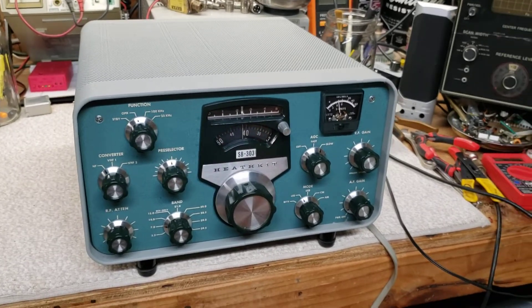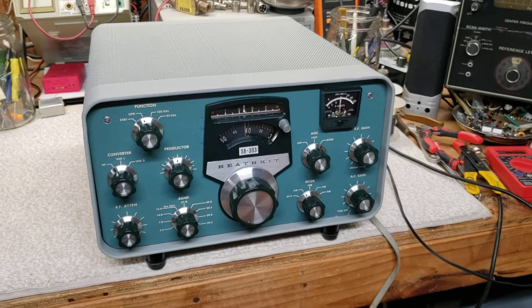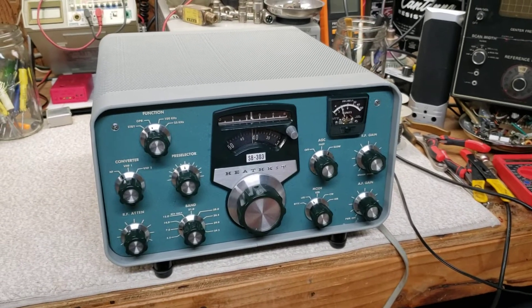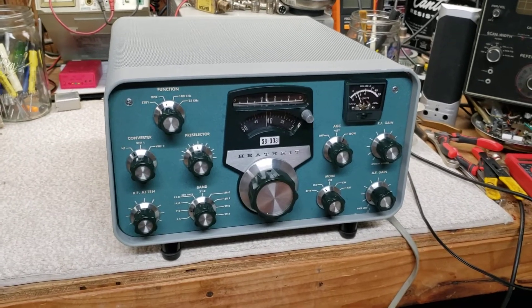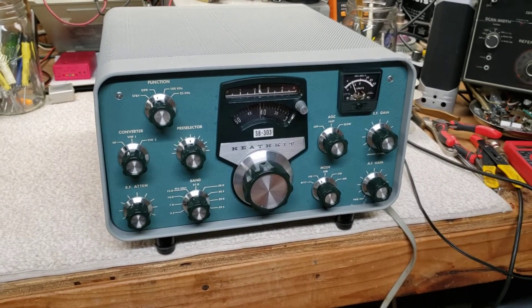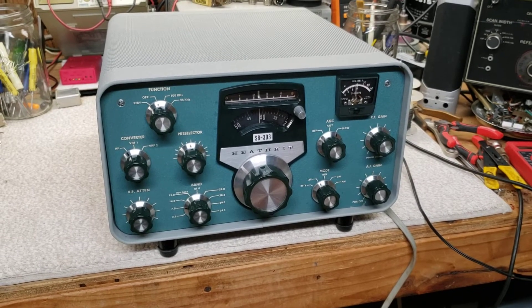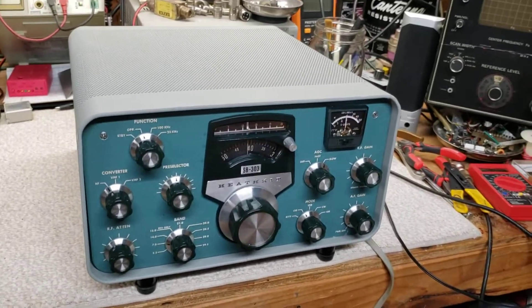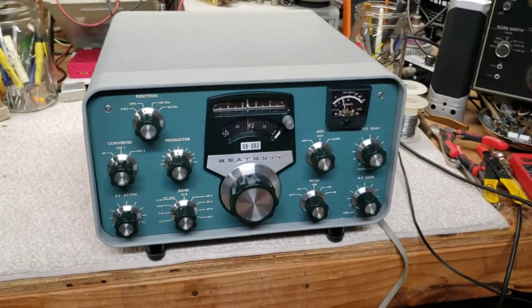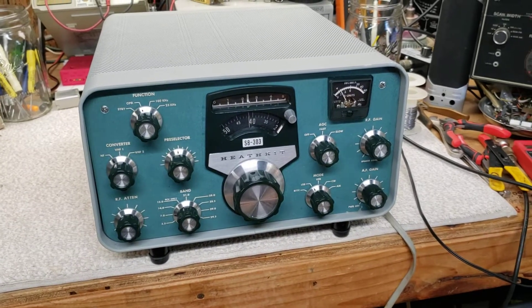Excuse my voice, I'm getting over a bad cold. This is a Heathkit SB303. It is the solid state receiver that Heathkit came out with to go with the SB line, very often paired up with a SB400 or 401 transmitter. It can work as a nice standalone receiver or auxiliary receiver to stations that have an auxiliary port.